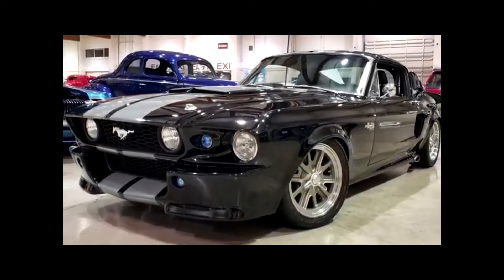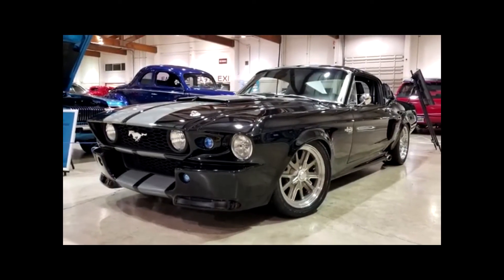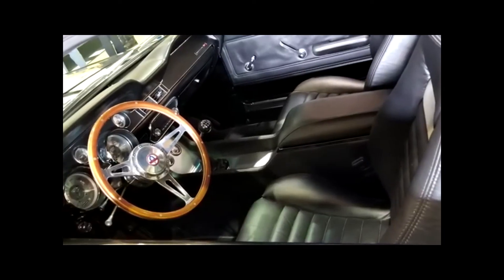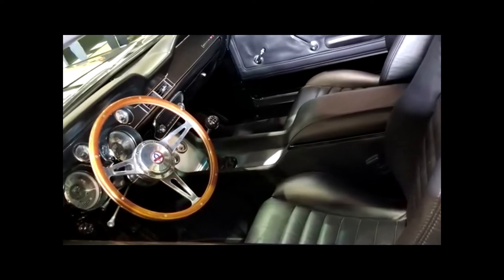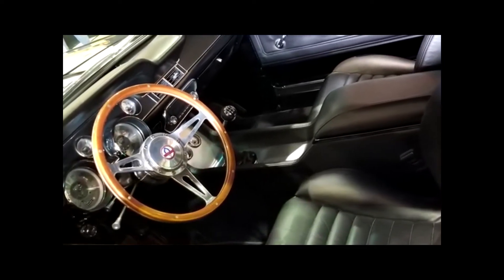I also wanted some modern conveniences, modern electronics, and comfort. Inside it's quite comfortable — I built my own seat rails and moved them back four inches, so at six foot two it's a comfortable ride for me.